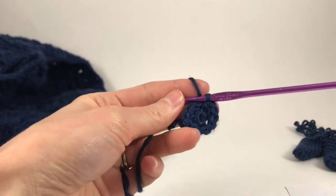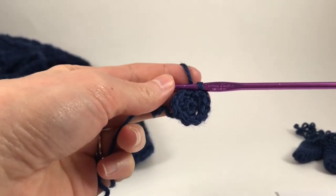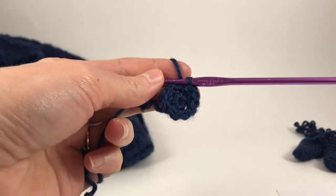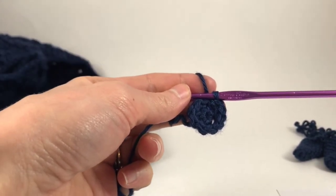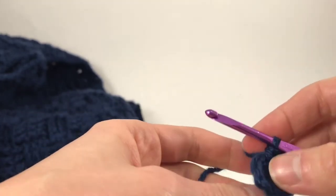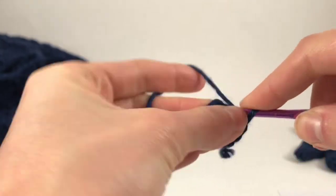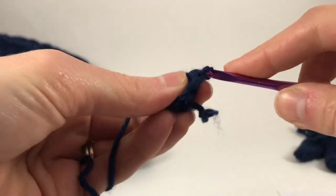Now here we have ten stitches for row three. It's numbered two on the pattern, but for the third round we're going to do single crochet and then increase in the next around until you have 15 stitches. So we're going to do single crochet one and then increase.